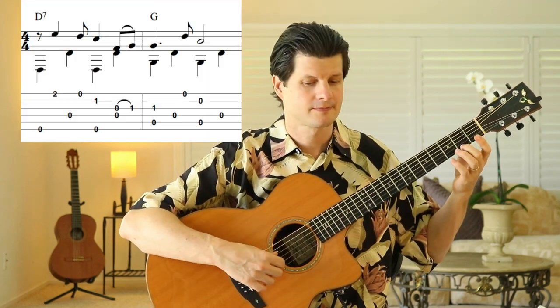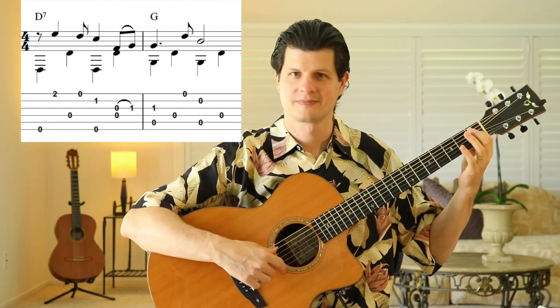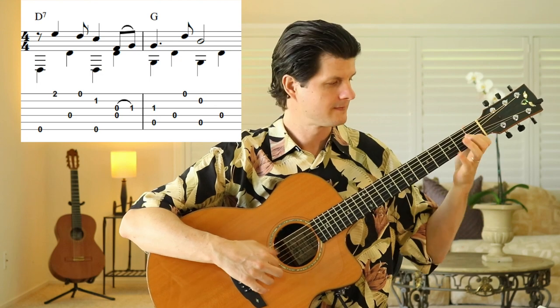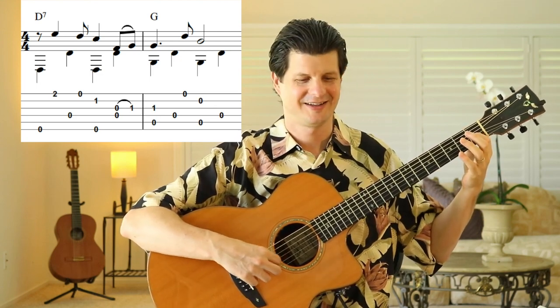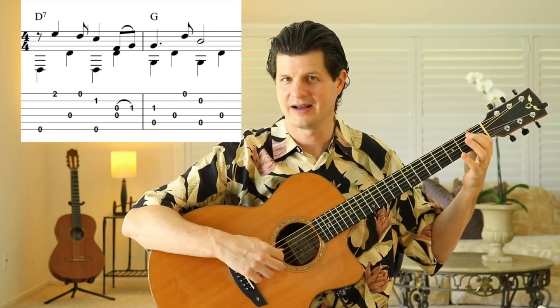Let me show you some of the vamps. The first one is all D7 going to G — you measure each. So you're playing 6, 4, 6, 4, 5, 4, 5, 4.